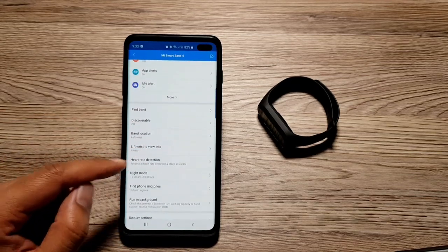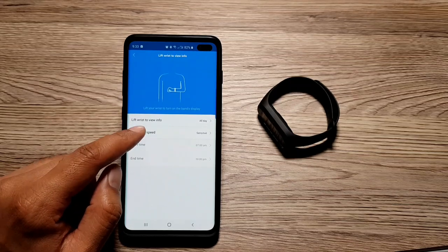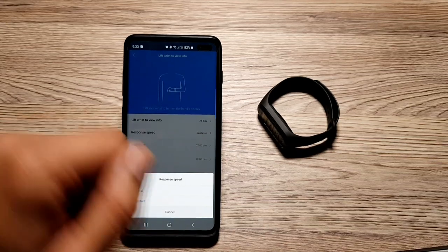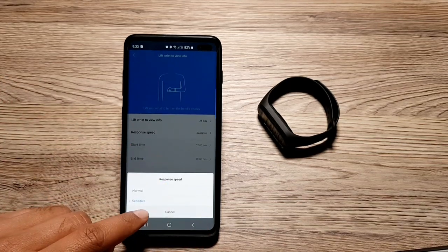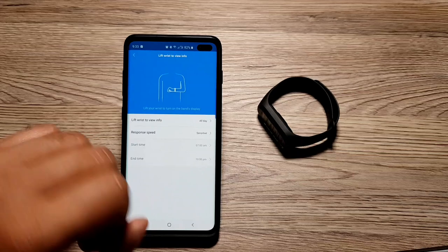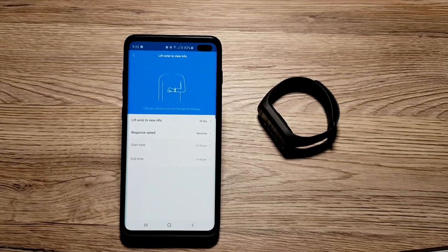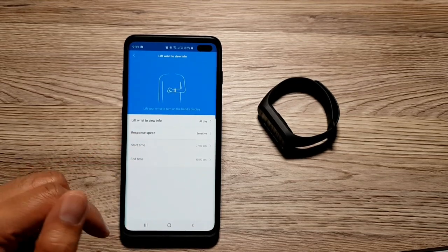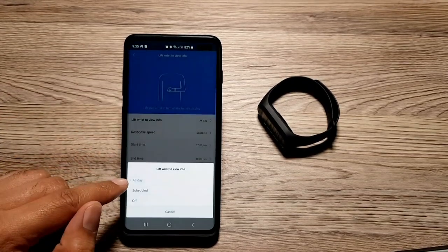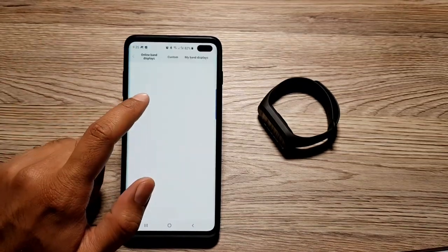The next thing I want to talk about is 'Lift Wrist to View Info.' If you go in here, you can change the sensitivity to normal or sensitive. When set to sensitive, lifting your wrist will turn on the screen so you can see the time — because it's the most frustrating thing ever to lift your wrist and have the watch face not turn on, which has happened to me on the Galaxy Watch Active 2. You can also schedule this feature for all day, set a specific time window, or turn it off entirely.